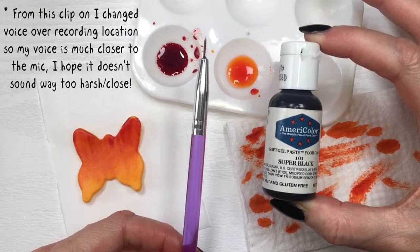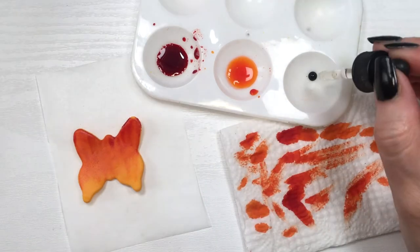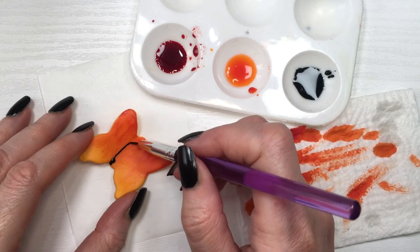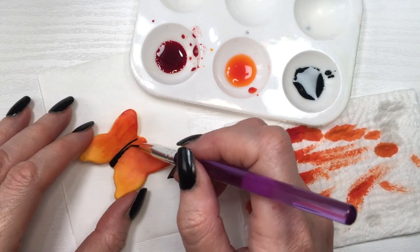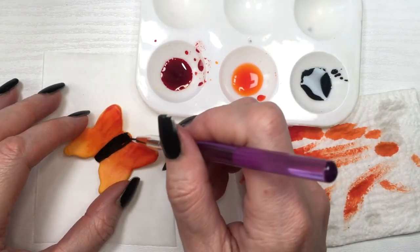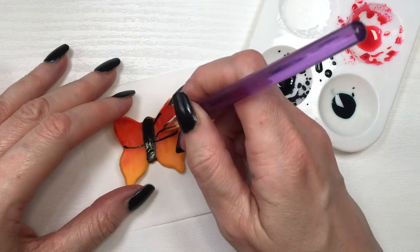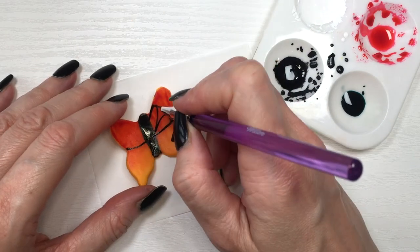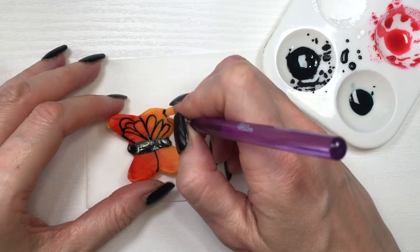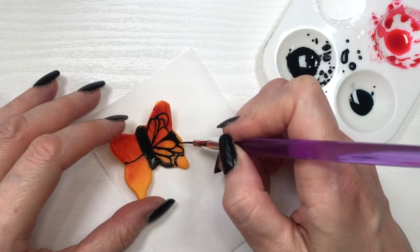I do the same for the smaller butterflies. Then I use a thin brush — I thinned it myself, and I have a DIY showing how to do that. I mix super black gel coloring with clear vanilla extract and paint the middle part first on all the butterflies, then work on the wing details. It's a lot of detailing but really easy with this brush — I highly recommend it. I made two designs.